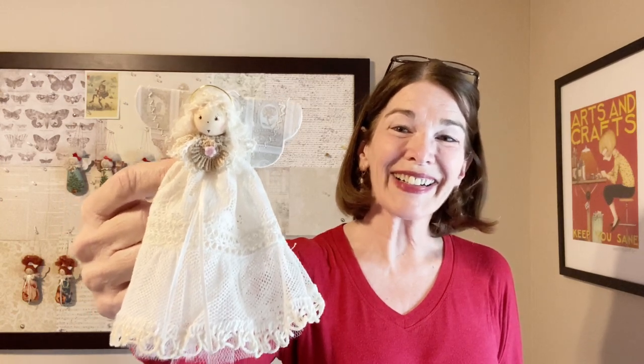Welcome to RicRacRuby. I'm Laura Cluvo. I recently purchased a lot of vintage lace and I intend to work my way through the entire lot making as many projects as I can think of. I hope you'll join me. The first project is this vintage lace angel Christmas ornament. She's fun and easy so let's get started.